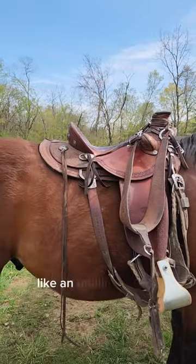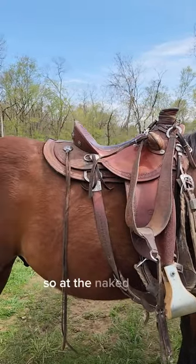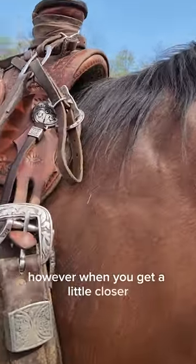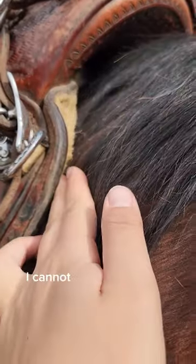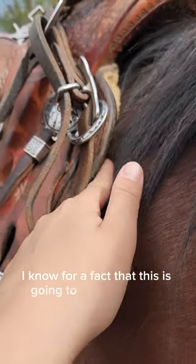It has a little bit of an uphill look to it, which is better than a downhill look. So at the naked eye, I kind of like how it's sitting. However, when you get a little closer, you can see there's no pad underneath here, but there is no room right here — I cannot get my fingers in there hardly at all. So I know for a fact that this is going to pinch my horse.